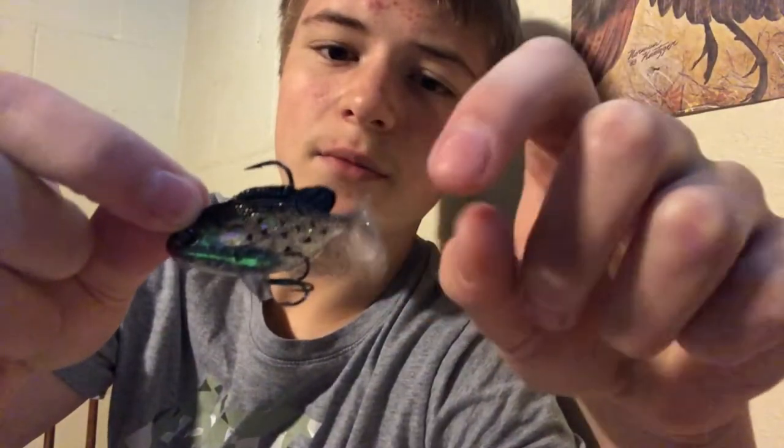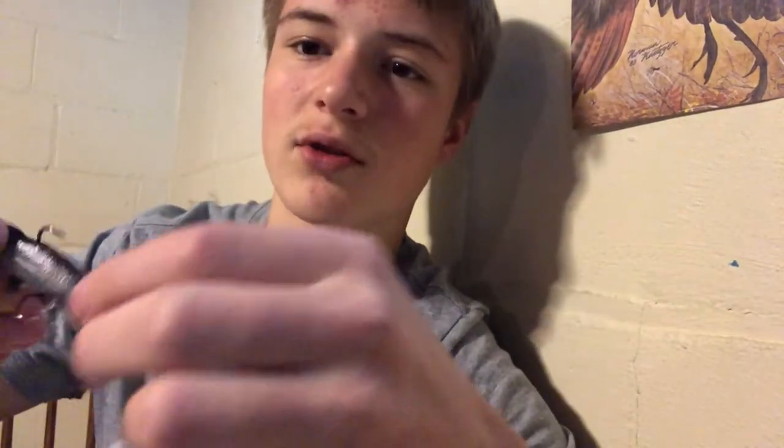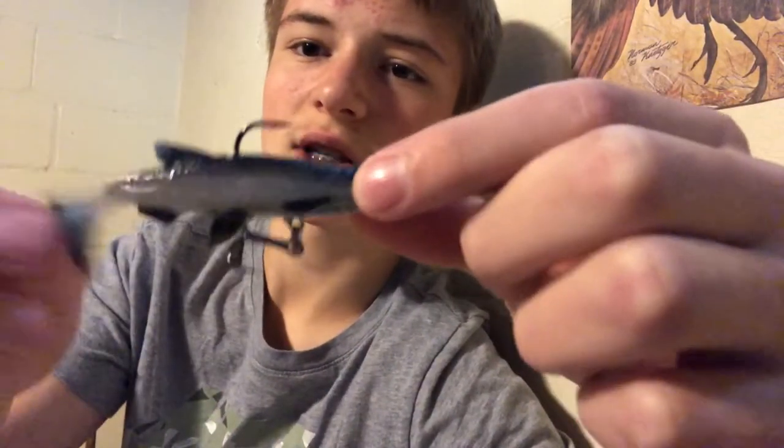Frogs aren't my ideal bait — I'm not a big fan of fishing in the weeds — but they work, can't argue with that. I've also got little rubber crappies with some good action, and some rubber minnows, but I wouldn't say those are really necessary. From this box, the necessaries are a popper, a whopper plopper, and a black or green frog.